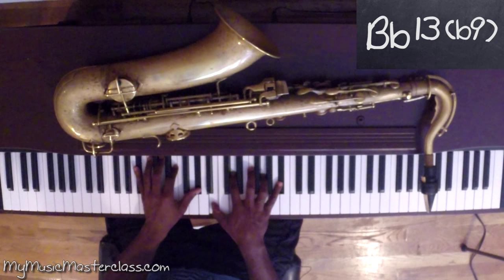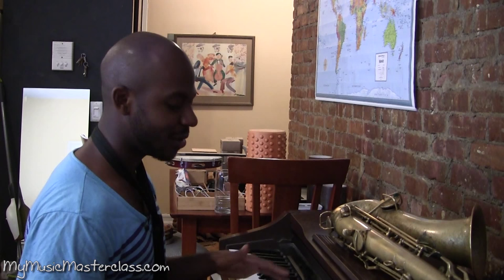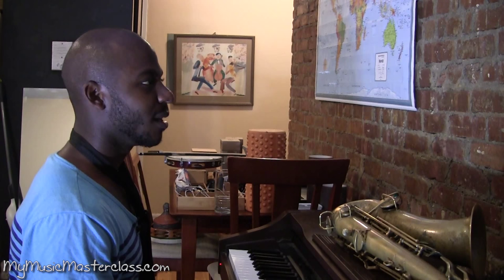A lot of saxophone players deal with the output, but let's talk about the input and what we're receiving on the bandstand. B flat 13 flat 9 — that's like one sound, and that would be different from this sound. These are all colors. I like to call it color hearing.